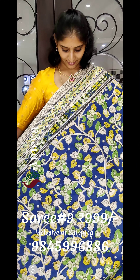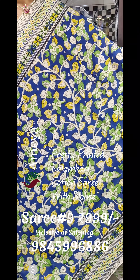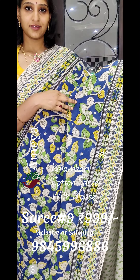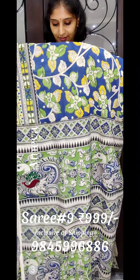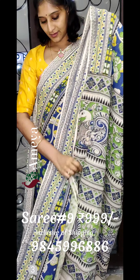The ninth saree is again a blue saree — a darker blue coloured saree with vines printed all over the body. It comes with very nice printed borders on both sides. The pallu is printed in green, and it comes with an off-white printed blouse. To order, please take a screenshot and send it to the above number.